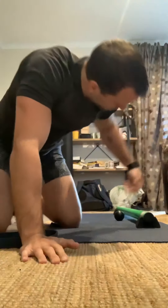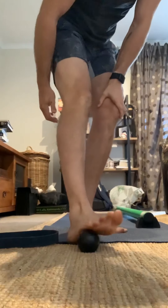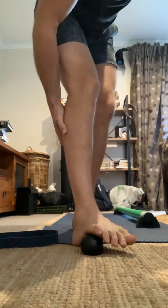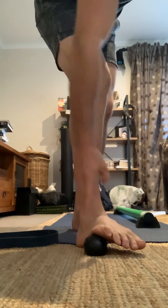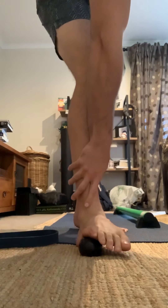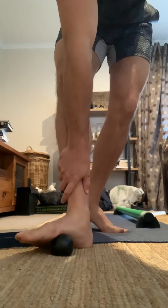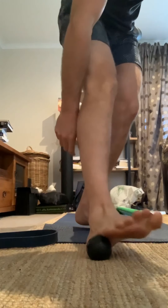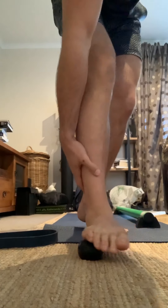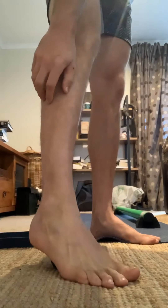First one, to get some tension away from the bottom of the foot, grab your handy mobility ball and we're just going to mash out some of the tension stuck on the bottom of that plantar. Starting the ball outside your little pinky so you can see half the ball, put some good firm pressure all the way across — nice and slow, as slow as you can really. All the way to the other side until you see the other side of the ball. Come back to the start, move a few centimetres down and go again. Keep working your way all the way down until you get all the way to the heel and back.